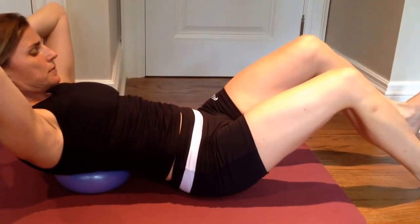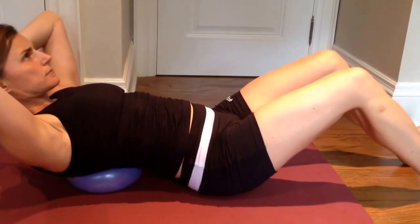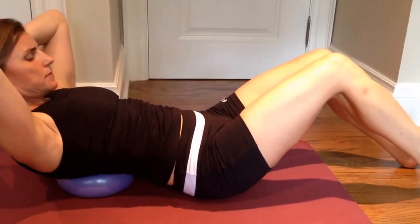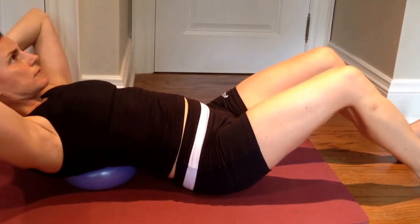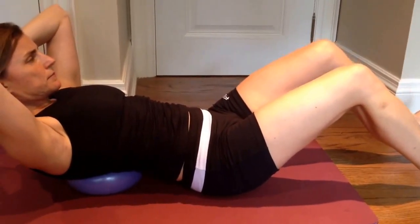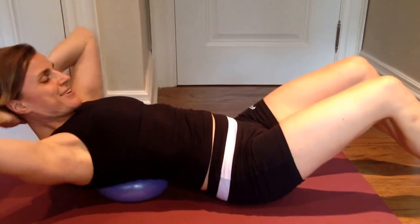Notice that this is a very small motion in the upper body. We're really looking for a flattening and a cinching in the lower abs — never a popping or a coning. Let's stop there. Nice job!